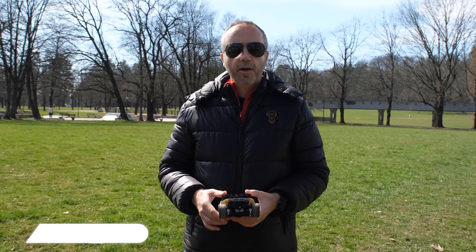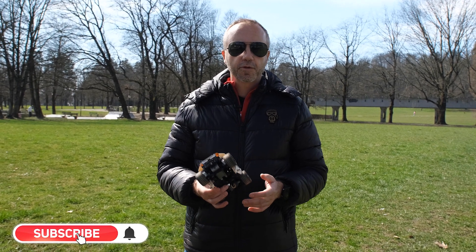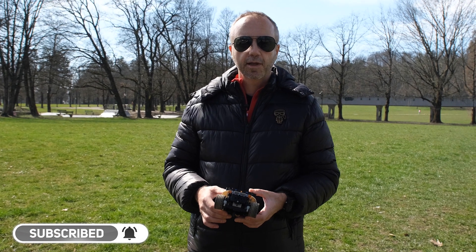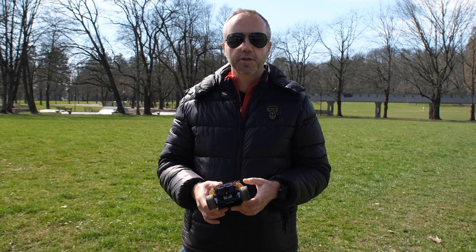Please don't forget to subscribe to our channel. And if you want to see more videos like this, please also click the notification bell so that you will get notified when we publish more videos like this.